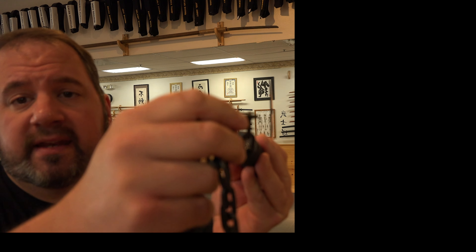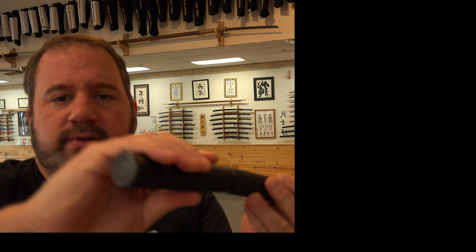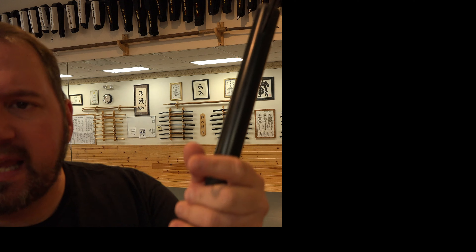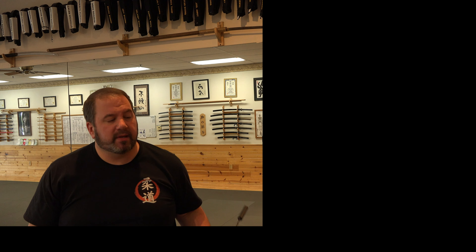So as you can see, inside the handle the chain just falls in, and then you screw this together — it's all one piece. It's all steel, pretty good shape. I did put some tape around the handle because it's slippery, so I put on a nice handle. Then you can deploy, swing your chain, and attack with the Kama if you need to.